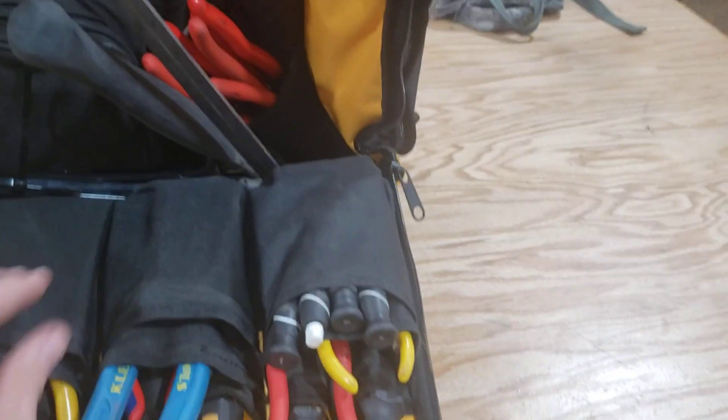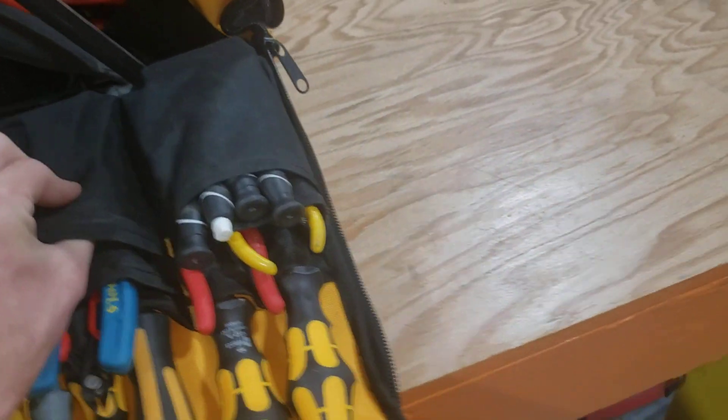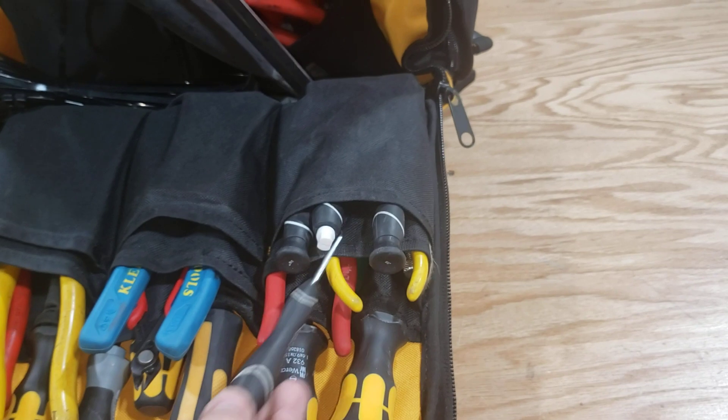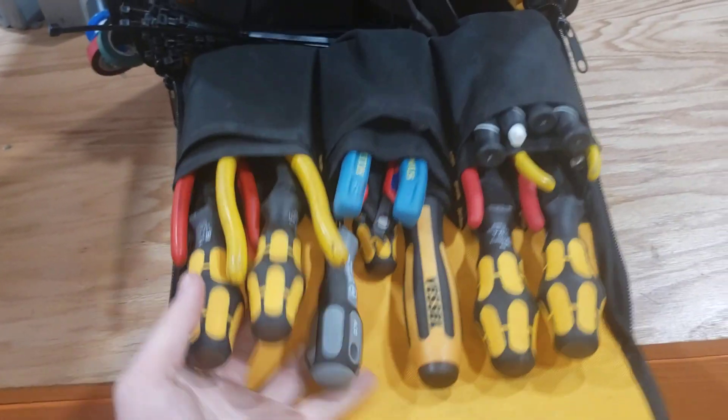Pockets are real good, but they're thinner — definitely thinner than the Klein, the traditional Klein tradesman bag. The only real problem I've had is something just went right through, but I mean, what the fuck. Pretty good pockets overall.